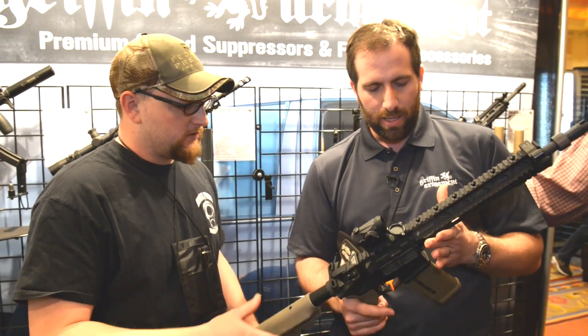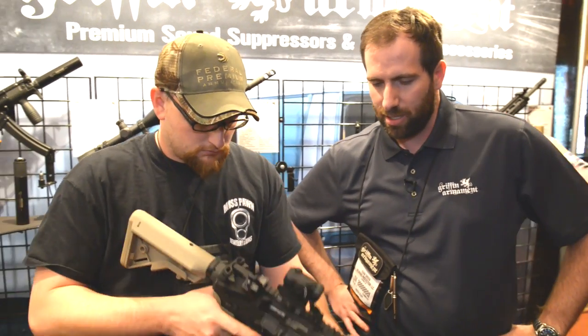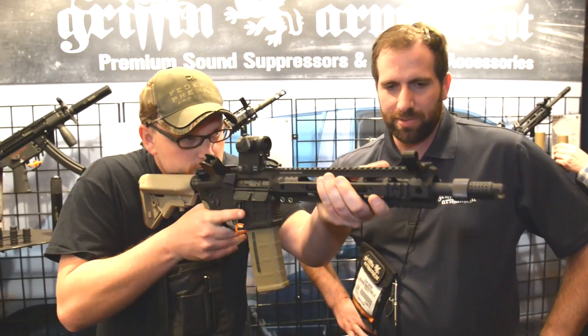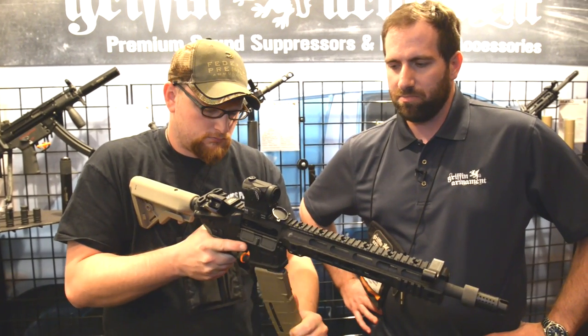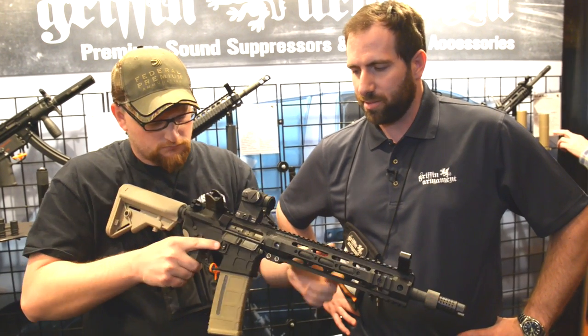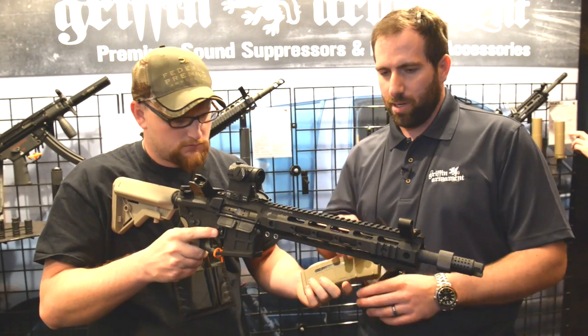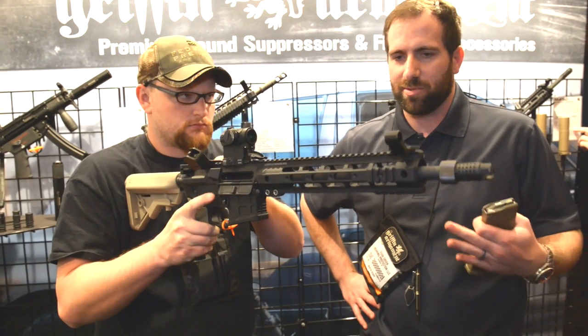The weight of the rifle — we're not really positive on an actual spec right now. These are some production prototypes, but the rifles are not meant to be extremely lightweight. They're meant to be very durable products that are for more of a military or law enforcement style of user.